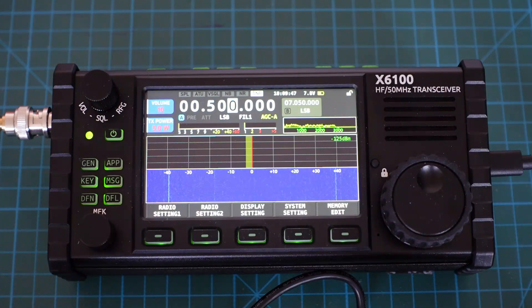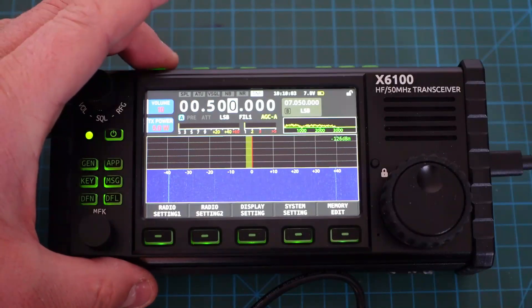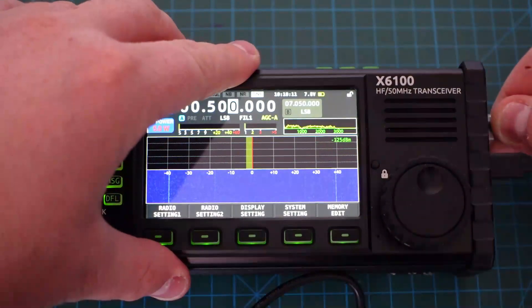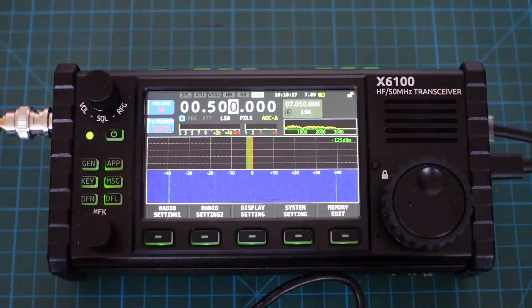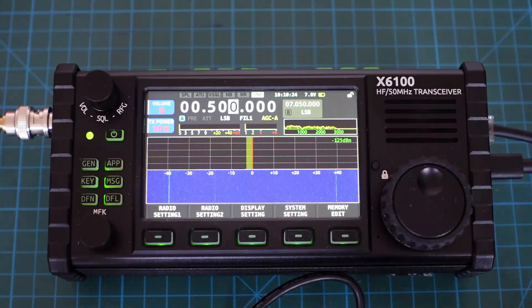Ich habe jetzt den Xiegu eingeschaltet, der Dummy-Load ist angeschlossen. Ich bin hier schon auf 500 Kilohertz. Im normalen Fall – alles Standard aktuell – haben wir 7,8 Volt. Wenn ich jetzt hier oben auf die Push-to-Talk drücke, passiert nichts. Ich schließe jetzt das externe Faust-Mikrofon an – passiert nichts am Transceiver. Also das Gerät ist noch nicht frequenz-erweitert, somit Standard.